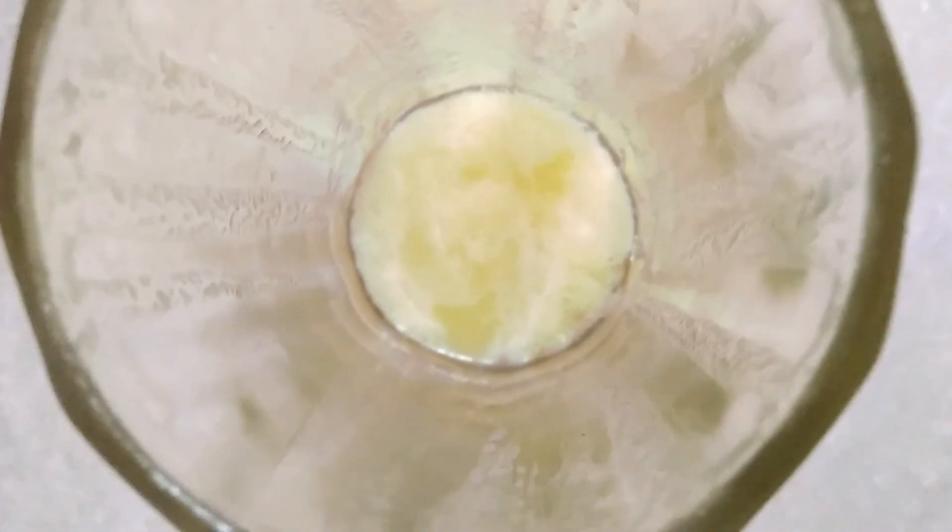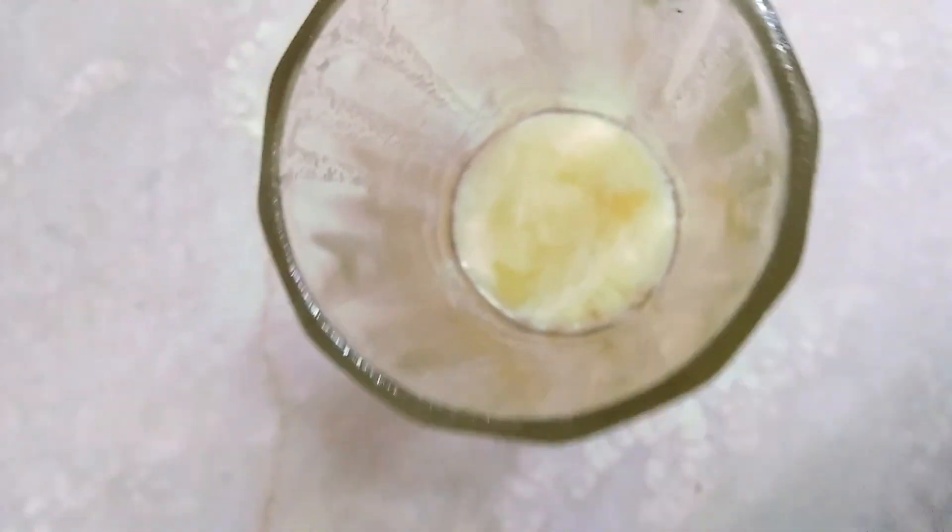Let's see what we have got now. This is the final product. This whitish layer you can see — this is the DNA.